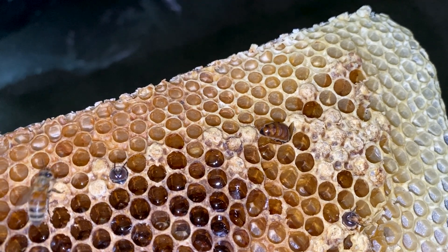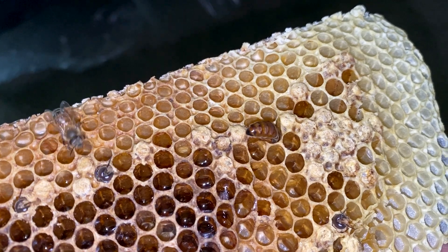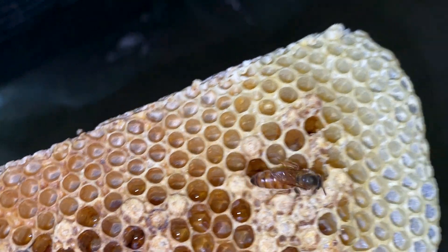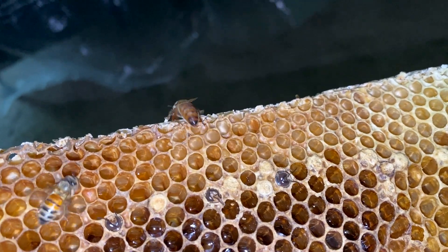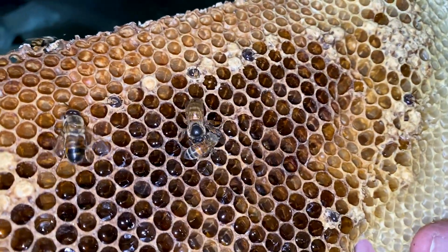She will have this diet until she matures, which is about seven days or so. She'll be mature enough to go on a mating flight, and once she's mated — about another seven days — she'll come back and start to reproduce. At that point, when she's mated, she will be tended and fed by the nurse bees; she won't feed herself anymore. There it is — there you have it.